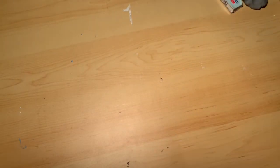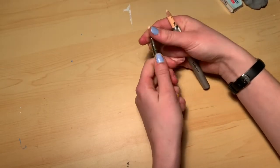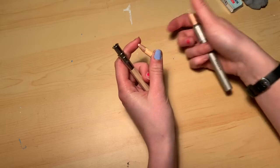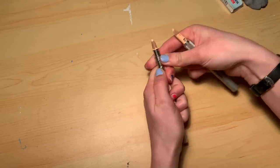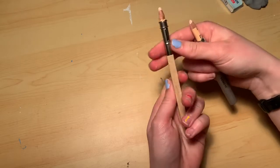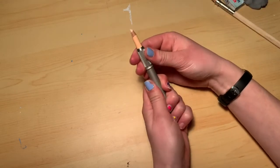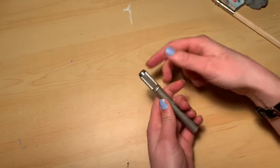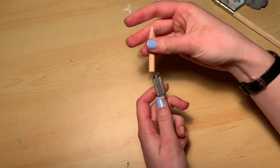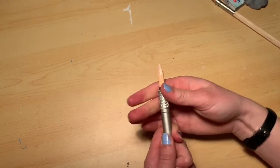I have two pencil extenders. These are lifesavers and have improved the longevity of my colored pencils — I'm not joking. One is only this long — very tiny — and I got it from Amazon, a pack of five for about two dollars. Then this other one is by Durant; I got it from Hobby Lobby. It was more expensive, but it's a twist one — you twist it out and then twist it back into place.